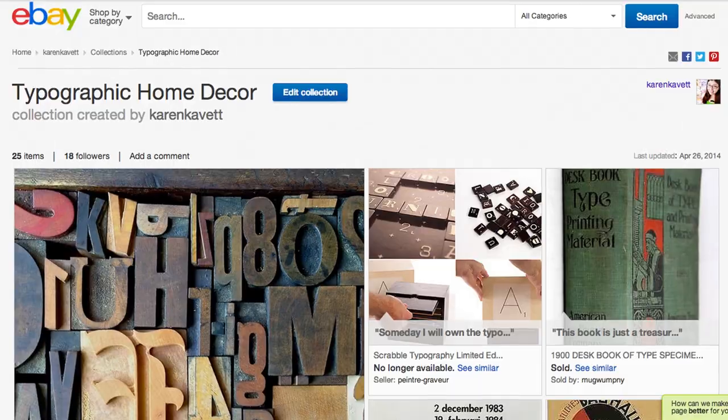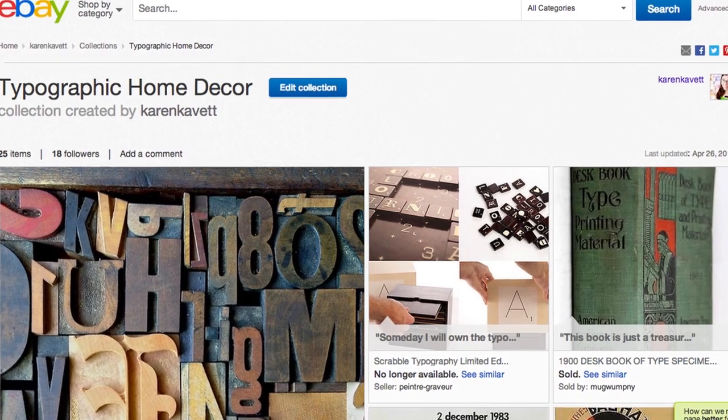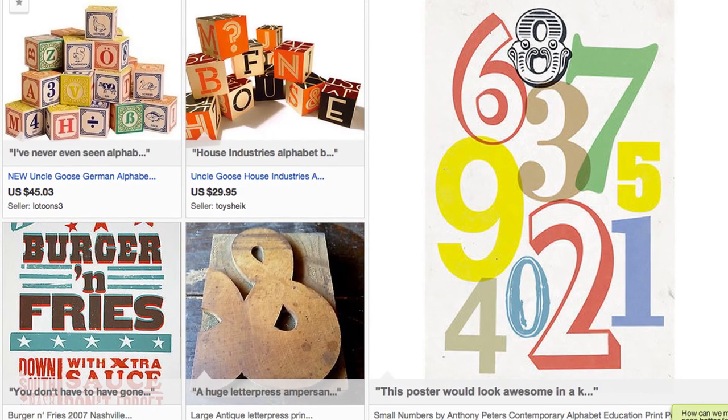If you want to see more typographic home inspiration, I actually made another eBay list with some of my favorite typographic home decor items. You can check out my collection by clicking the link right down below, and I would love to see any collections that you guys make too. eBay gave me the hookup to pass on to you — they gave me two more $25 eBay gift cards, so you can actually buy a couple of those things that you pick out for your collections.